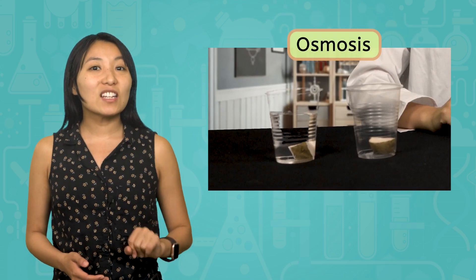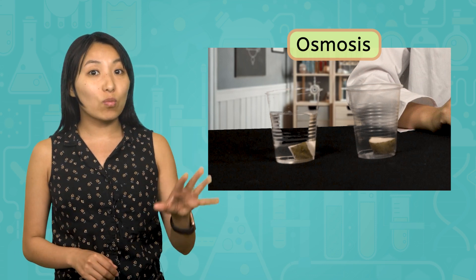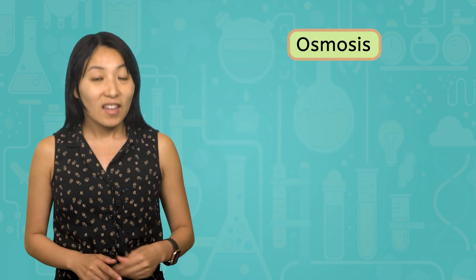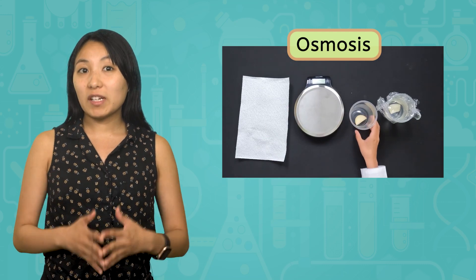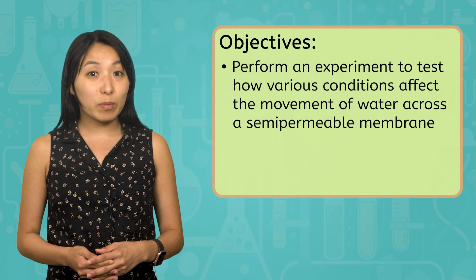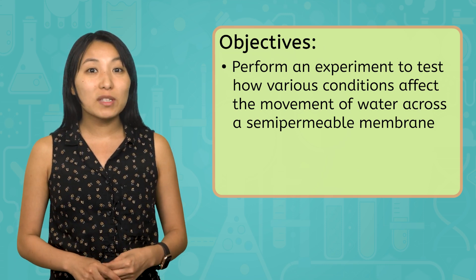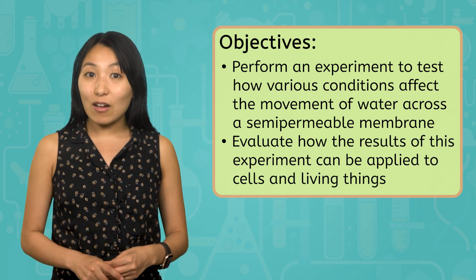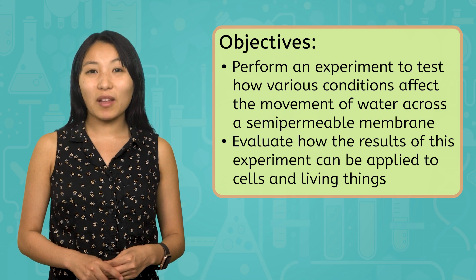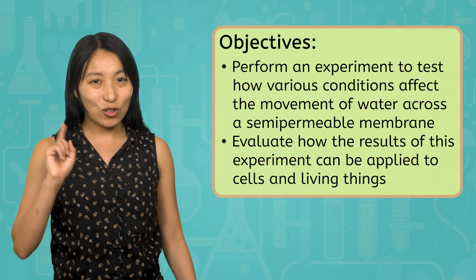We'll take two identical potato slices and place one in a glass with water and one in a glass without water. Then, after leaving them for 30 minutes, we'll analyze the results. By the end of this lesson, you'll be able to perform an experiment to test how different conditions affect the movement of water and evaluate how the results of this experiment can be applied to cells and living things. Alright scientists, to the lab!